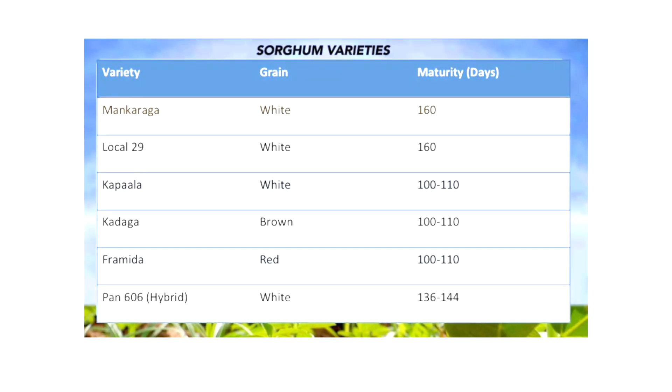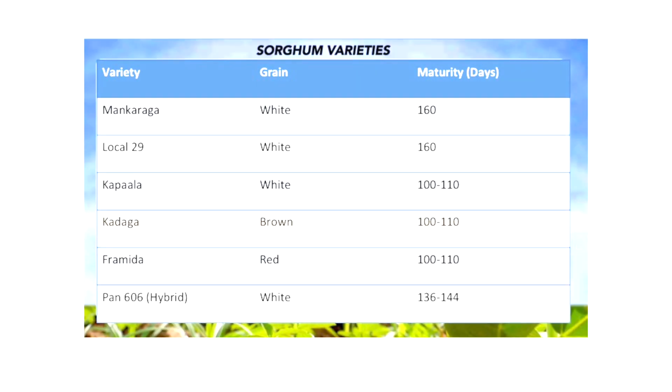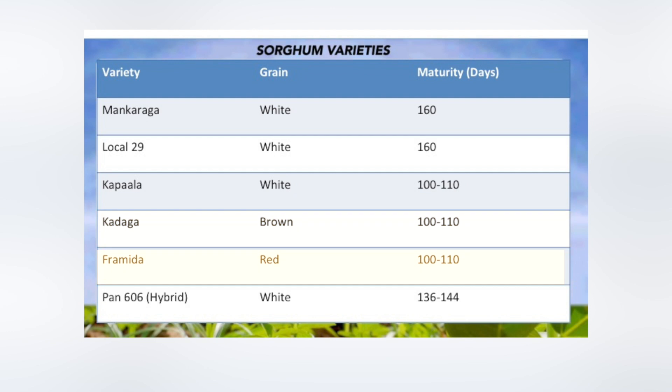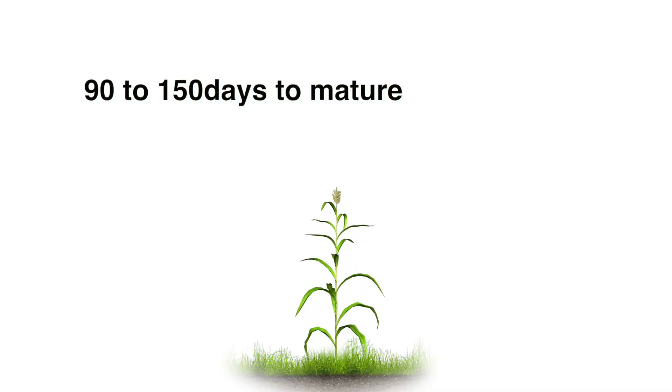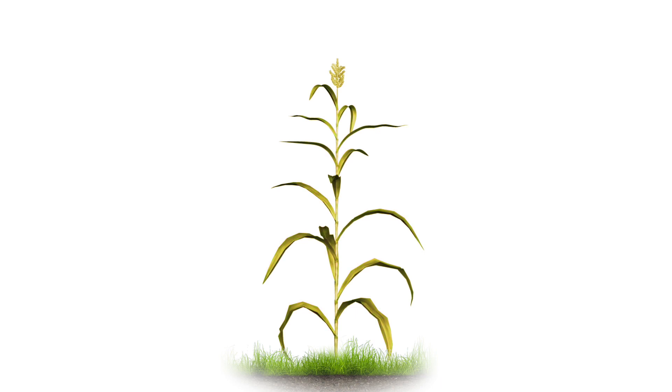Here is a table of recommended sorghum varieties currently available for cultivation: Mankaraga, Local 29, Kapala, Kadaga, and Framida Pan 606 Hybrid. Most varieties require an average of 90 to 150 days to maturity. Highest yields are usually obtained from varieties that mature in 100 to 120 days.